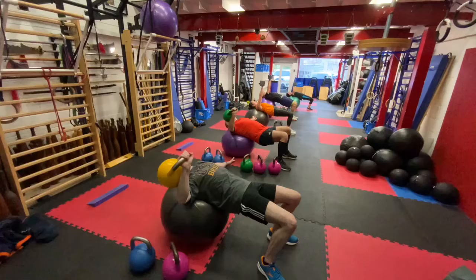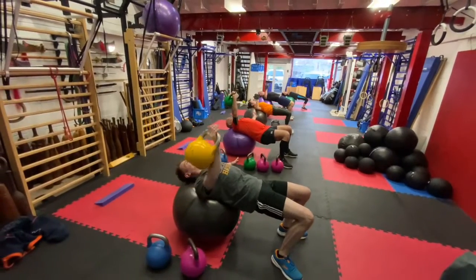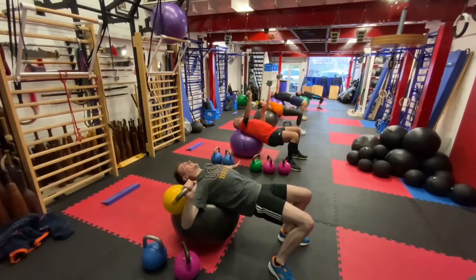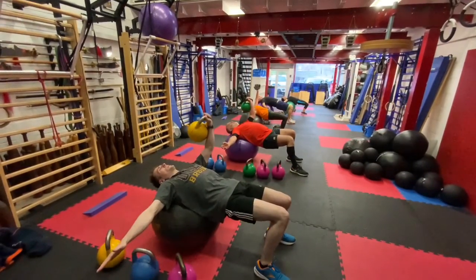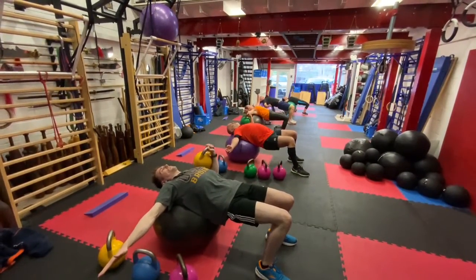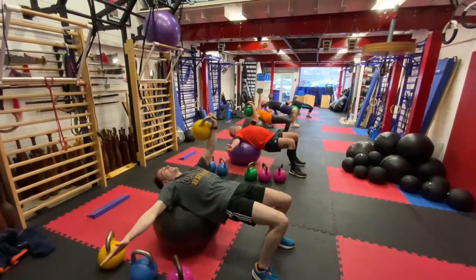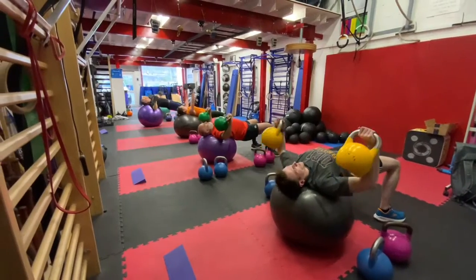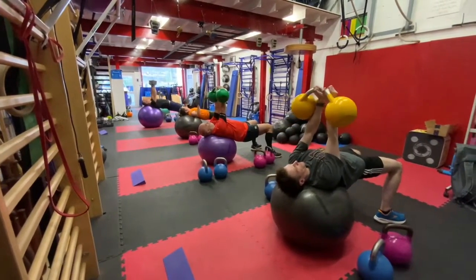Working the chest press, two different techniques — one for the kettlebell and then one for the dumbbell. Working the other arm. You can see that twist with the kettlebell; with a dumbbell there's no twist. Third and fourth set, working with two dumbbells or two kettlebells.